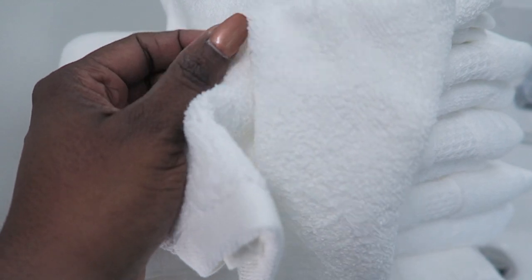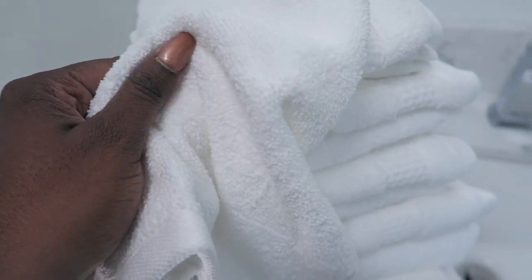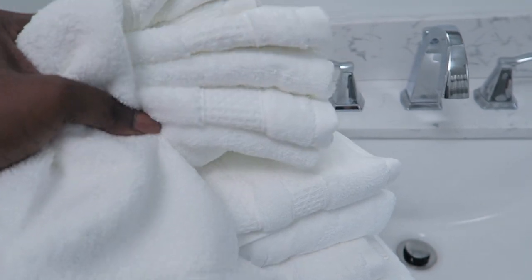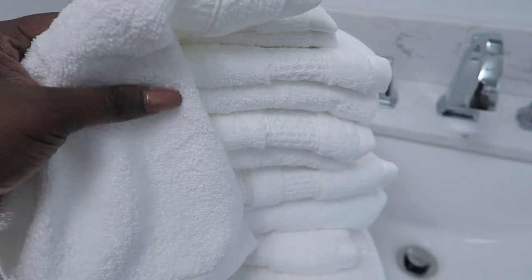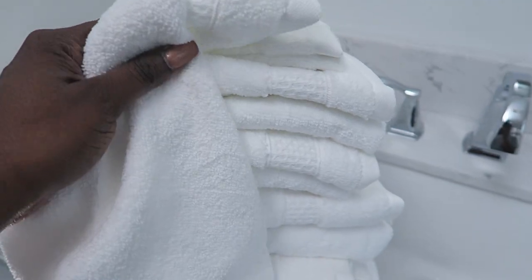I am also going to add in these iDesign towels. You all know I'm a fan of iDesign towels — they wash well, they have several colors, and they're so soft. I'm going to use these more as display towels to give a little hotel feel to my bathroom. I want to show you how I'm going to fold them. This is a quick and easy technique and a lot of fun for the holidays, and you can definitely do this in your bathroom.